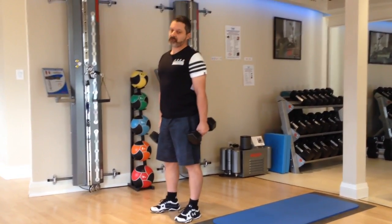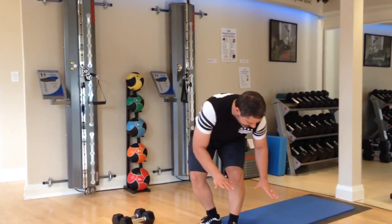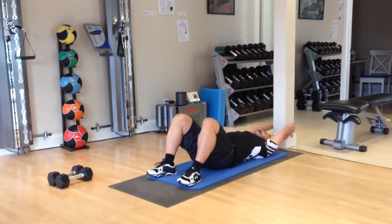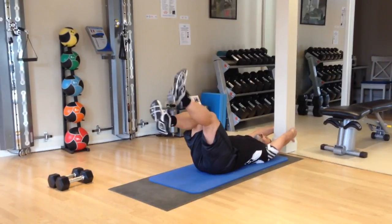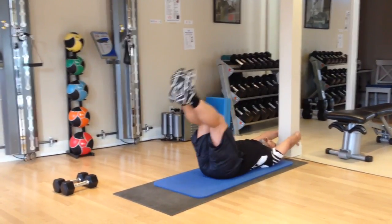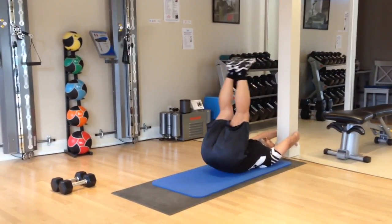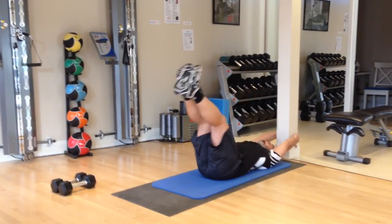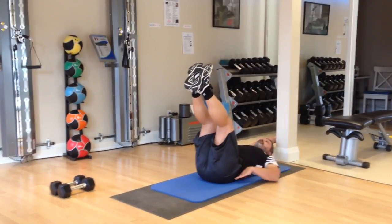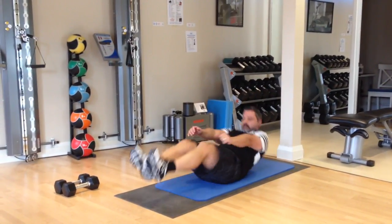Now the third exercise of group two is reverse crunches. Lying on a mat, grab some kind of stationary pole. Feet up — can be crossed at the ankles either way or just straight. Take the hips off the mat, then back onto the mat. Be sure not to arch your back too much when coming down, so don't bring the legs too far down. That's group number two.